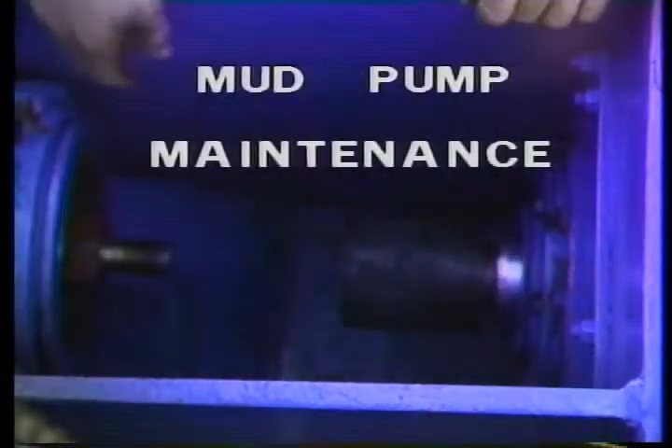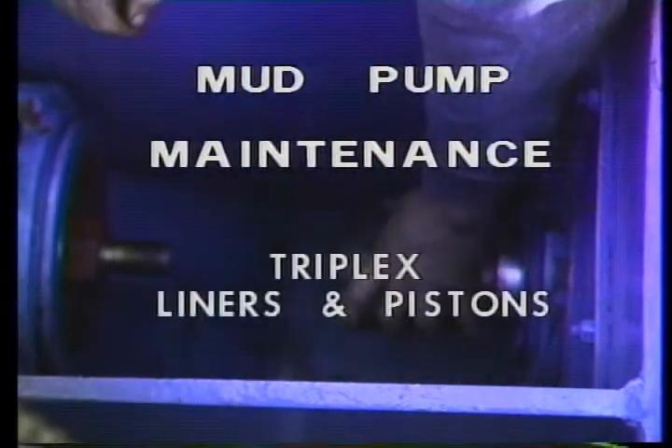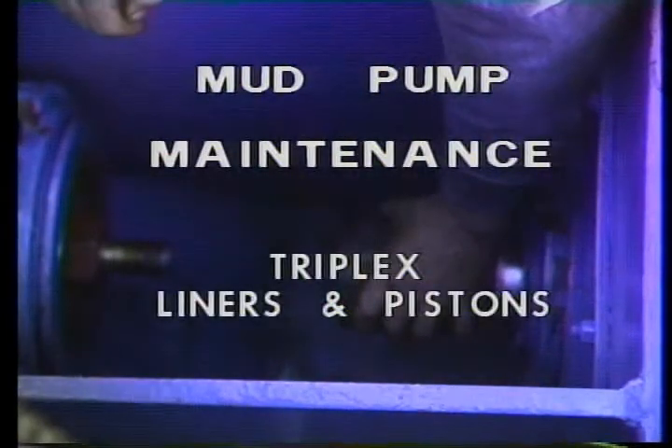Now rotate the pump — just hold your hand on it and let him rotate the pump. Now you're going right, now get after him.